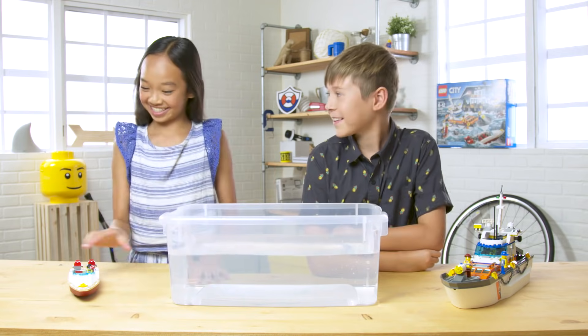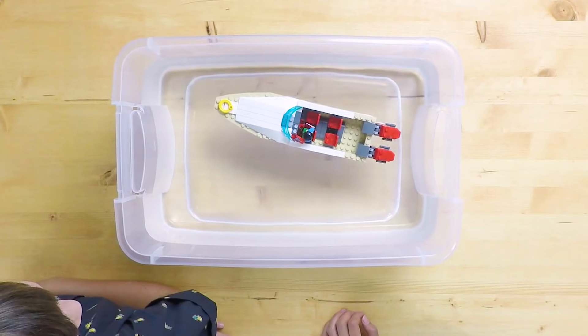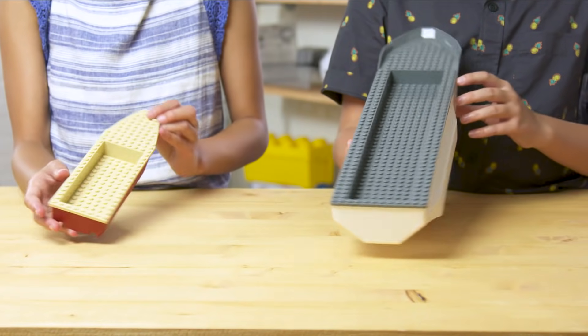Our favorite part of this set is the boats can actually float — like this! They can float because the base is one single piece.